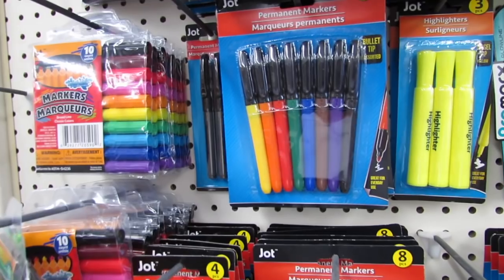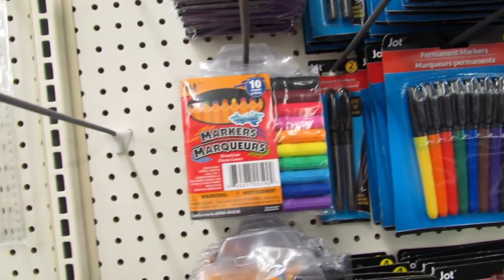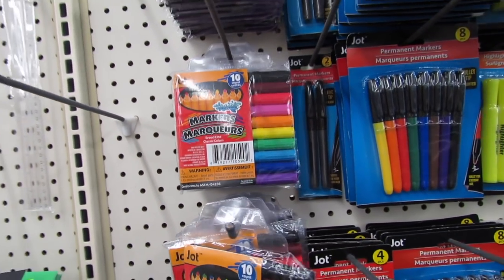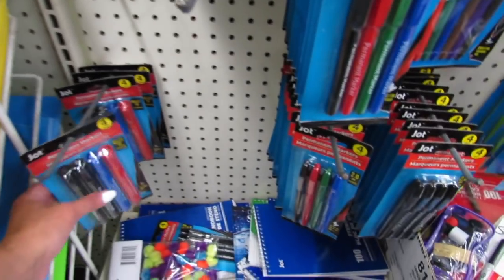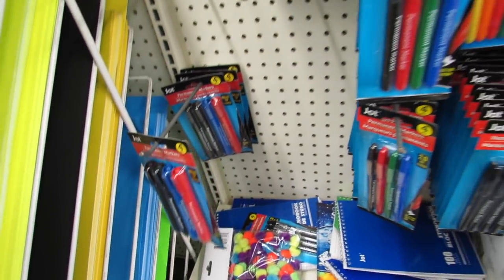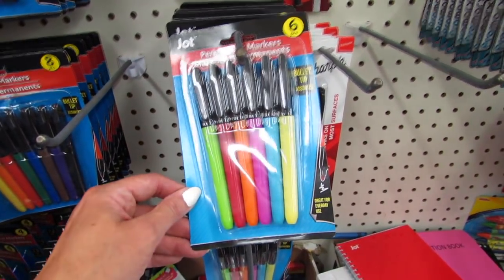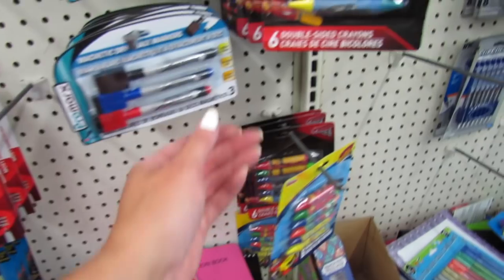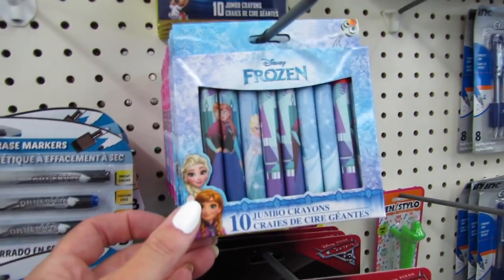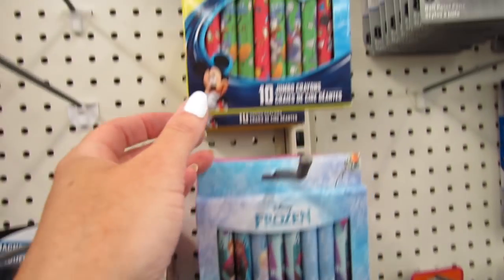They also have the eight count of permanent markers by Jot, the 10 count of washable markers — very important — and four big permanent markers. There are also double-sided crayons for a dollar, some Frozen crayons, and some Disney Princess crayons.